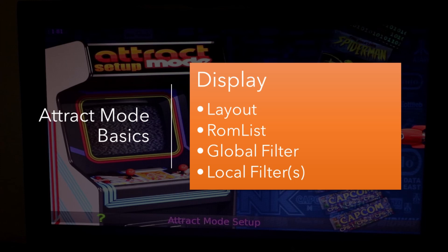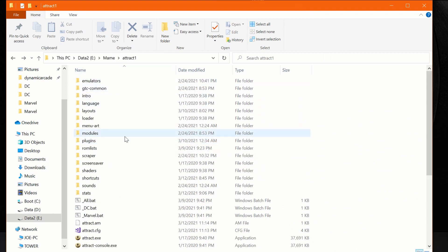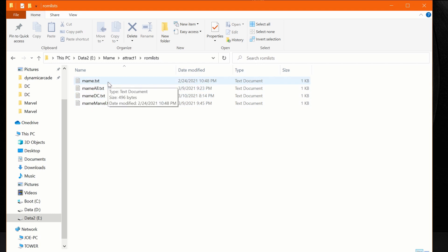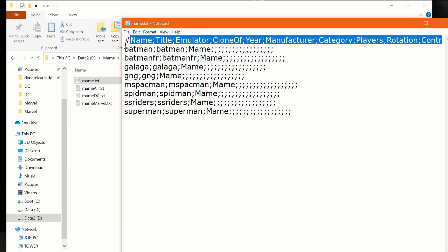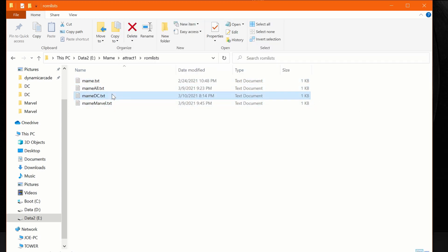We're going to talk about layout and ROM list in this video because these are the two things we really want to adjust. Here's a file listing for an attract mode install — it's got a bunch of folders. The first thing to look at is the ROM list folder. In it, you can create a ROM list based on what ROMs you have and it will generate, say, mame.txt. Inside that text file, it's semicolon-delimited values — name, title, emulator, and so on — and those are the actual games. I've created three game lists: one for Marvel, one for DC, and one for all games — three different things I'll be able to switch between.